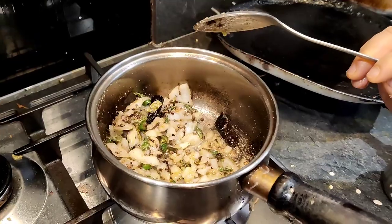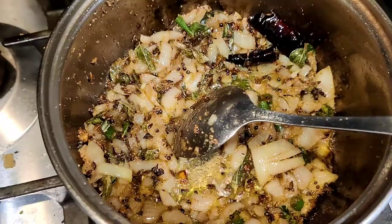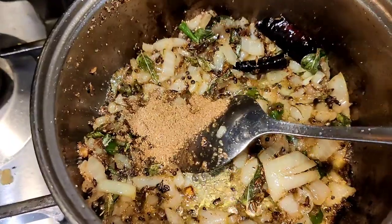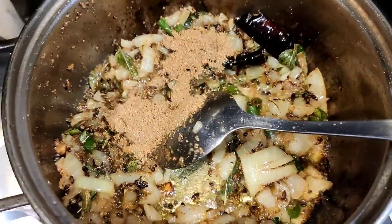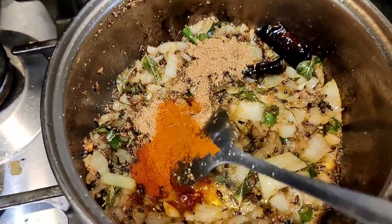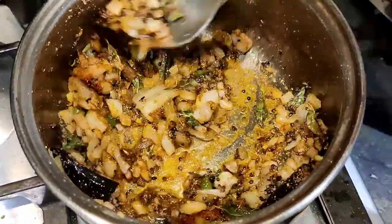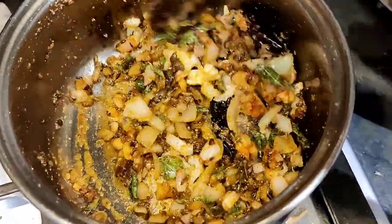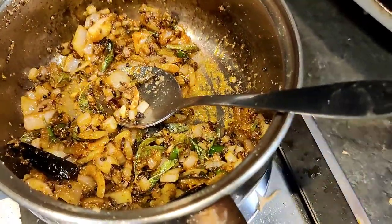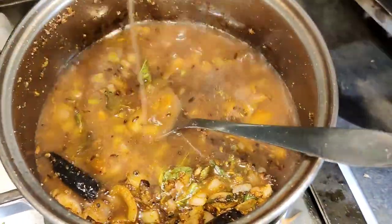Hey friends, this flour has browned. Now we add some wheat powder. I have added orange pepper, red chili, and sugar. I will add some salt to adjust the seasoning.